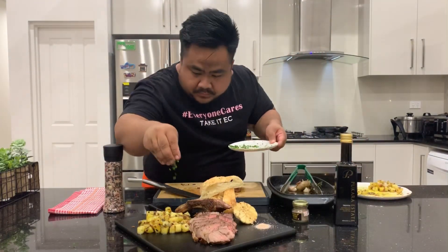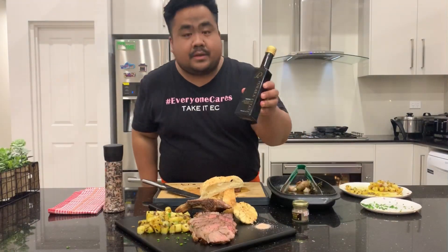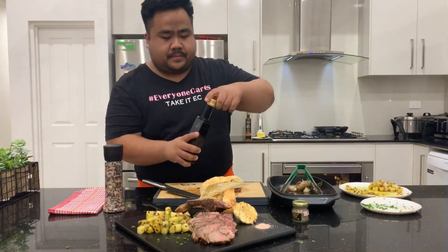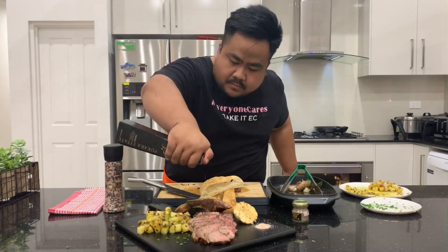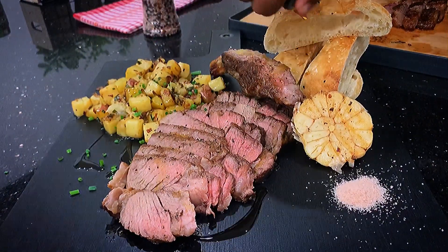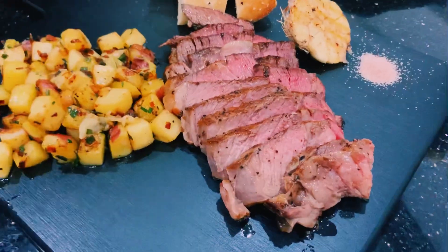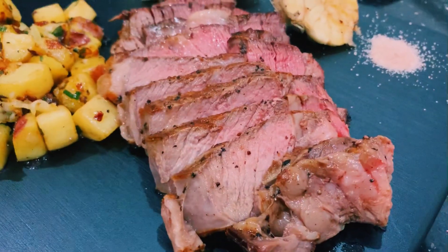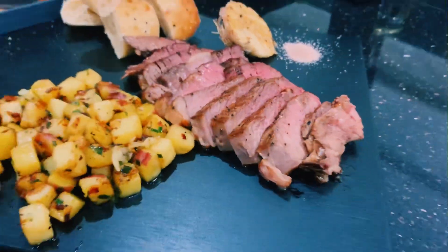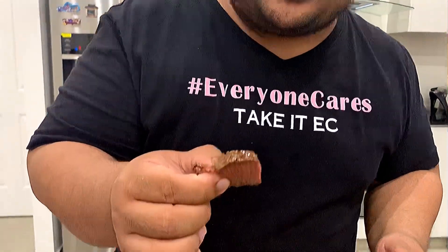Some chives on top, and we'll finish it up with truffle oil. That's my steak — medium rare to medium. Let's try it!